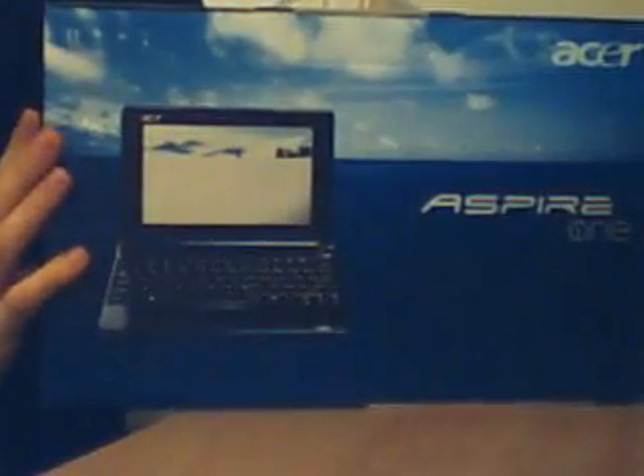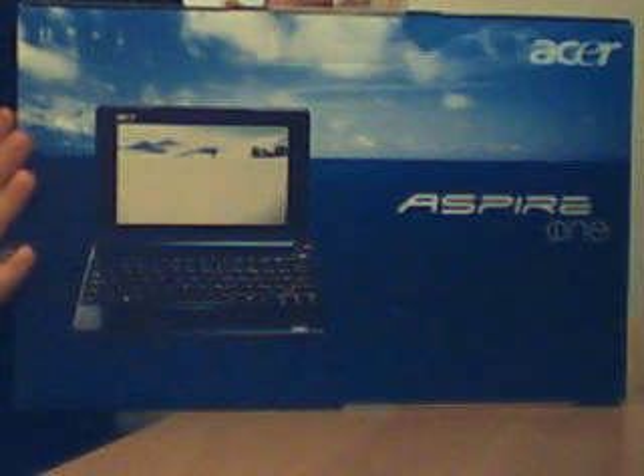Hi guys. This is a box. This is the Acer Aspire 1 A110.